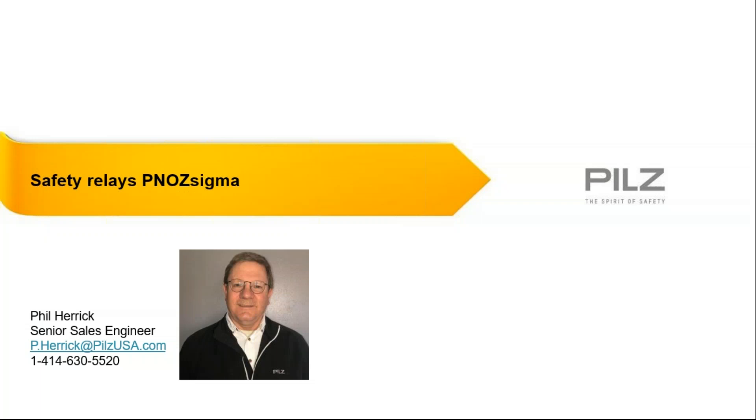Good morning, everyone, and welcome to the PILS Automation Safety Training on the PILS PNAS Sigma line of safety relays. Our training today will be presented by one of our senior sales engineers, Phil Herrick. As a reminder, this is part two of a 15-part series of trainings we'll be presenting on safety standards as well as PILS products and services. I hope you will plan on attending all of the full series and that they'll prove to be valuable to you in learning more about machine safety and how PILS can help you achieve your overall machine safety goals. With that, I'll hand it over to Phil.